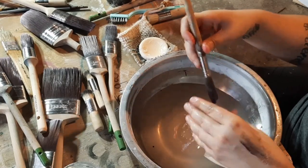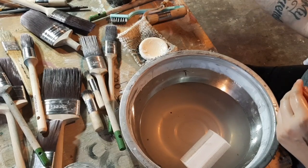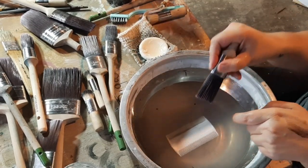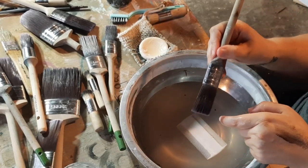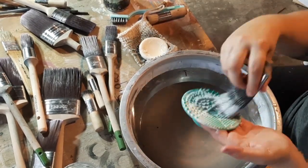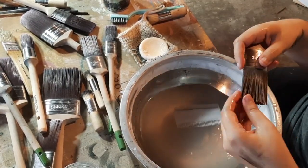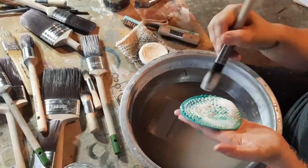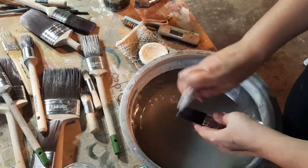After washing my sleek brushes, I turn them sideways and give them a little flick or fan out — see how I'm fanning it out like that. I do that to stop the bristles from clumping together as they dry. Once I've got them all hung up drying, I'll come back and fan them out again. It helps air get in there, helps them dry better, and stops the bristles from drying really hard together.